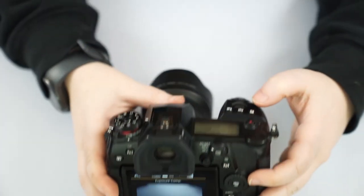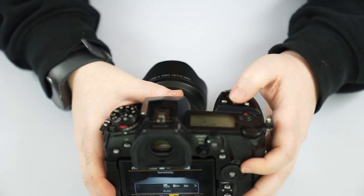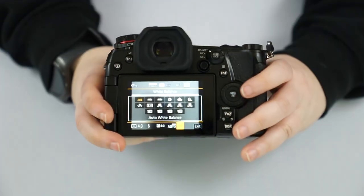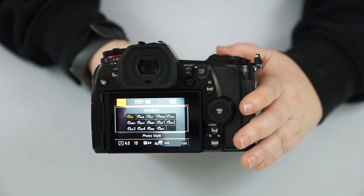Then we have exposure — also accessible via the top button — for brightness and darkness, your ISO, which also has a button on top, and your white balance. That pretty much covers a lot of the things you would change on a day-to-day basis when it comes to taking pictures.